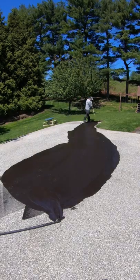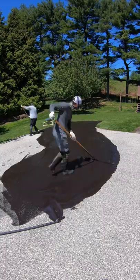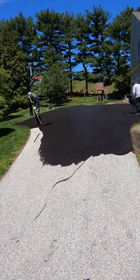Hey everyone. A question I got asked in one of my videos reads as follows: a buddy of mine just got his driveway sealed and they left streaks all through it. You can tell every pass they made left to right. Why would it look like that? Is it just bad work?